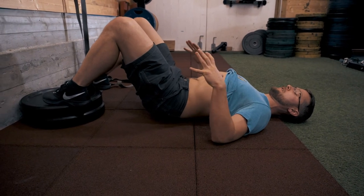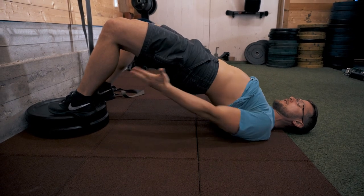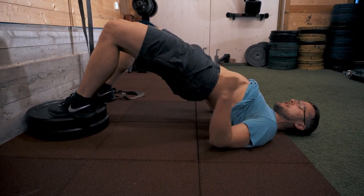Push the feet in to get that initial lift and you are pushing up and high. You'll feel everything through the hamstrings and the glutes.